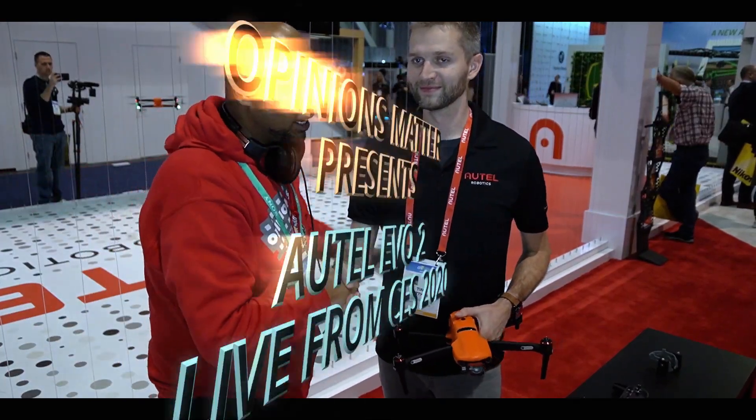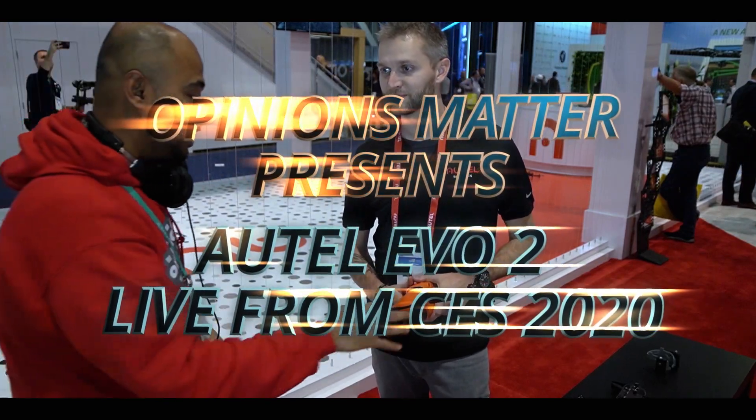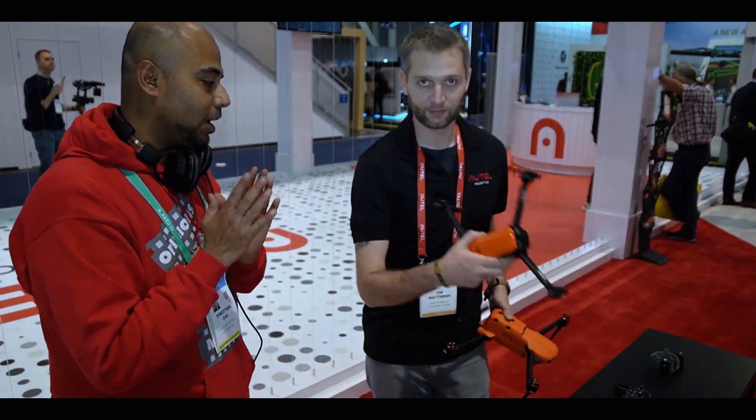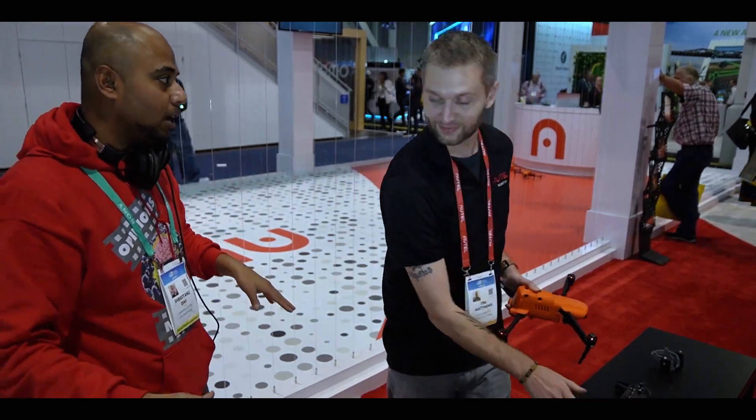Welcome back to Opinions Matter. Last year we were here with Autel and we were pretty excited about the Autel Evo 1, because when it comes to colors, nothing matches up to Autel Evo — all our subscribers and friends and family know that. Autel has a secret which no other company has, and we did tell you that Autel is launching a drone that will be 6K and 8K. But let's hear it from Tim.